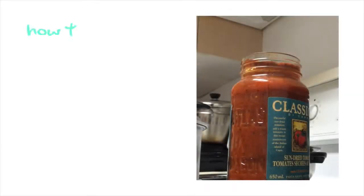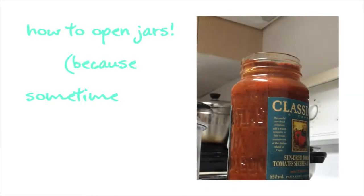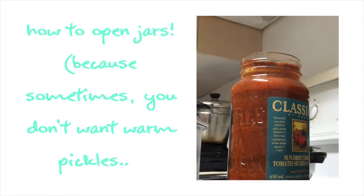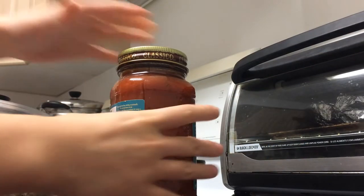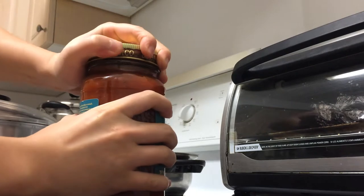Hey everyone! This is Judy and here's the ultimate jar opening hack that doesn't involve running your jar under hot water and risk heating up your food. How does this relate to what I do you ask? Well I'm a nutritionist and I can't always rely on other people to open jars for me. Apparently no amount of yoga has helped me with the muscular strength to open up jars.